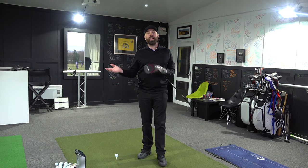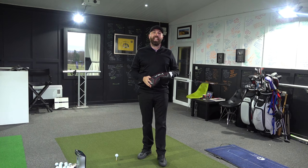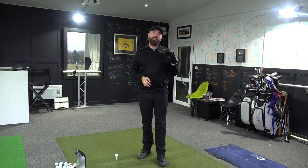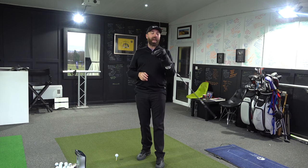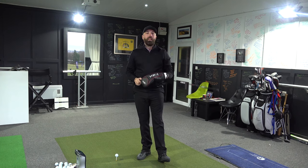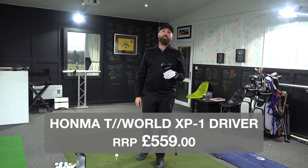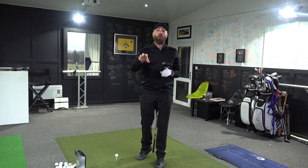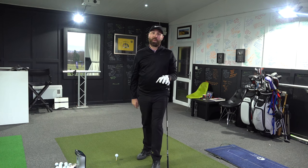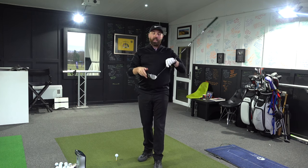Honma — many of you know — really came into everybody's mindset last year when Justin Rose got signed by them. Last year I was fairly disappointed with what they did; they didn't really excite me that much. So this is the first driver where I thought, okay, let's give this a crack. This driver is not cheap — it's 559 pounds. Now for Honma, that's fairly cheap because they bring out some gold drivers that are tens of thousands of pounds, so you'd think you're getting a steal for 559 pounds.